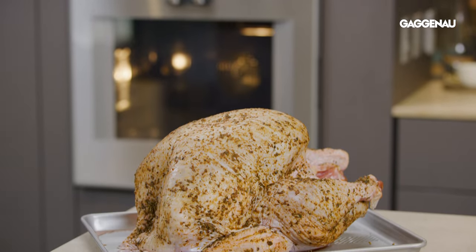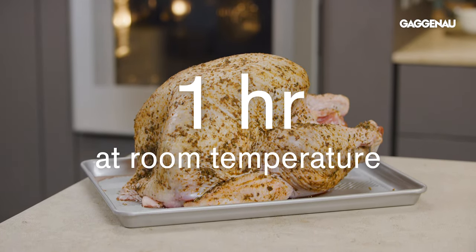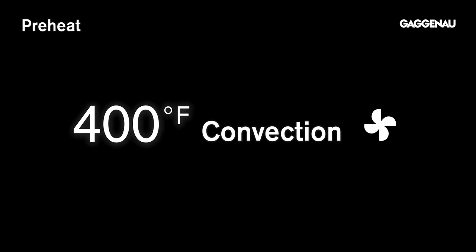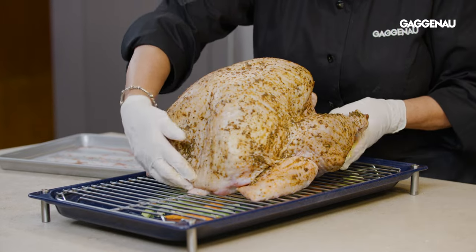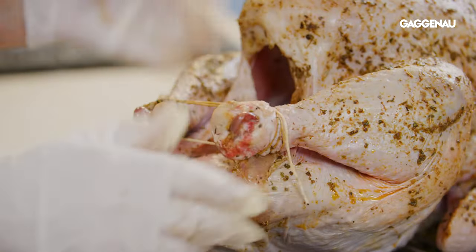Cooking the turkey. Ideally, let the turkey sit in a cool place outside of the refrigerator for an hour prior to cooking. Preheat the oven in the convection mode to 400 degrees. Set the turkey on the oven roasting pan with a rack and place a metal skewer between the legs, or tie the legs loosely together.